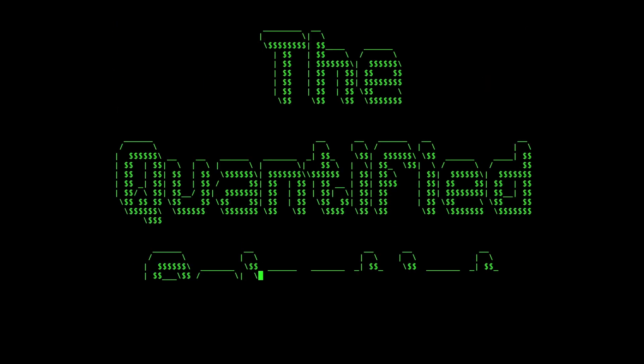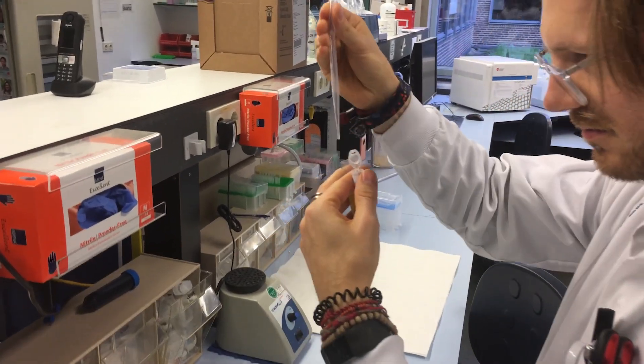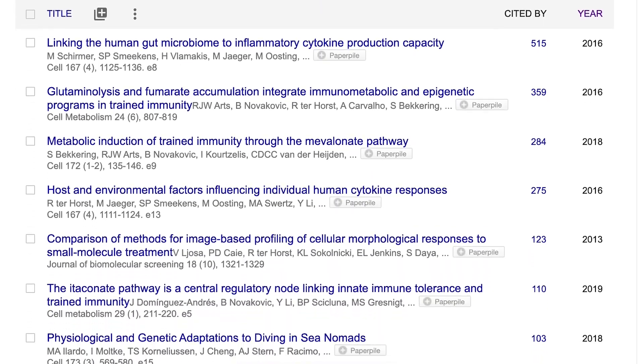As always, timestamps are in the description below and also on the timeline. Hello everyone! My name is Rob and I'm a postdoctoral scientist specializing in biological data analysis.